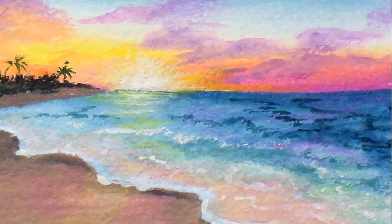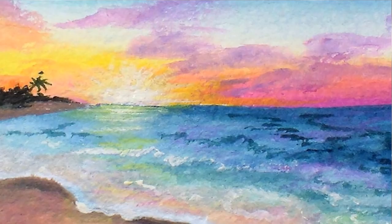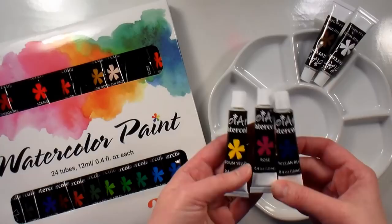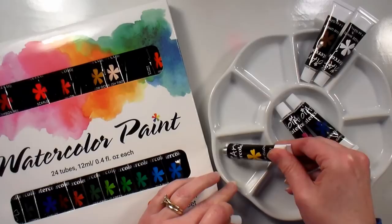Hi there, Lindsay here the Frugal Crafter. Today I'm going to show you how you can take inexpensive watercolor paint and turn them into gouache. I have some very inexpensive watercolor paint from Joy Art and I decided to choose three colors out of this set of 24 because I wanted to work with a limited palette. That way if you wanted to try this out but maybe just want to buy a couple tubes of paint you could do that as well.